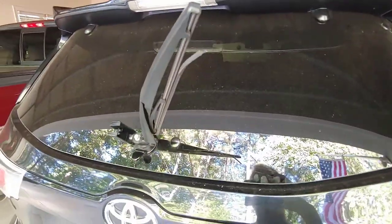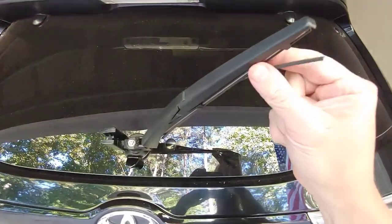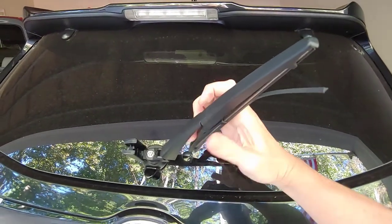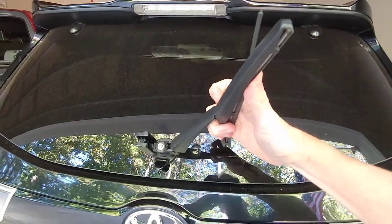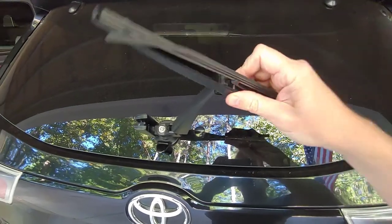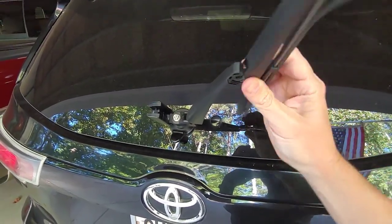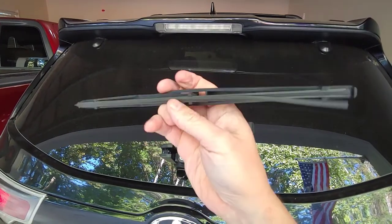Now once it's out like this, you'll have more room to work on it. At this point we could work on just the insert, but what I'm going to do is take it all the way off. To do that, all you do is take this and flip it all the way back, and once that happens it'll give you room to take it off. Now let's lay it down and we'll work on replacing the rubber insert.